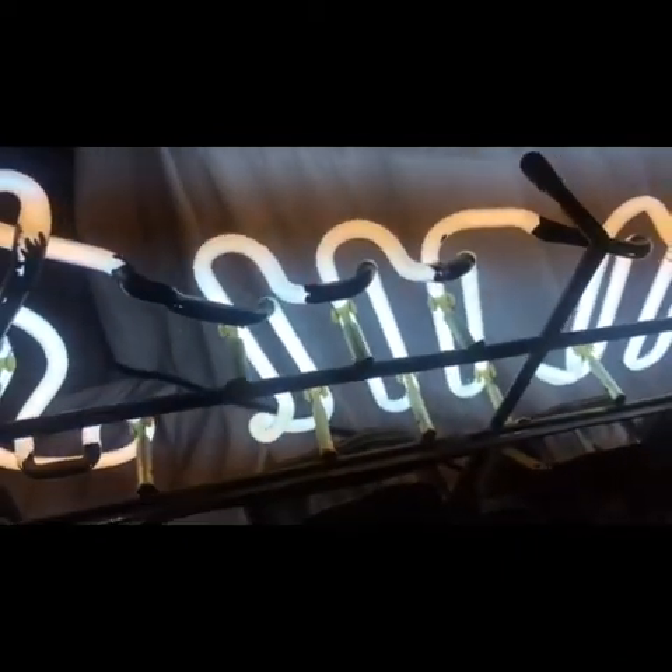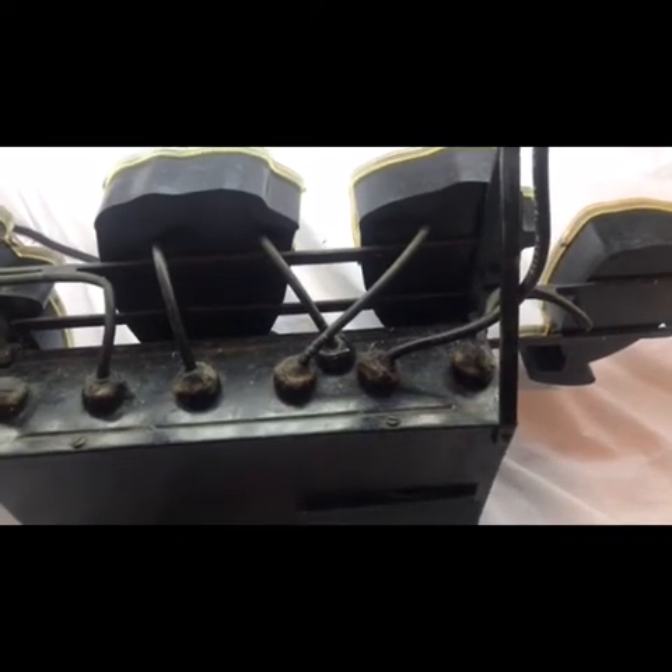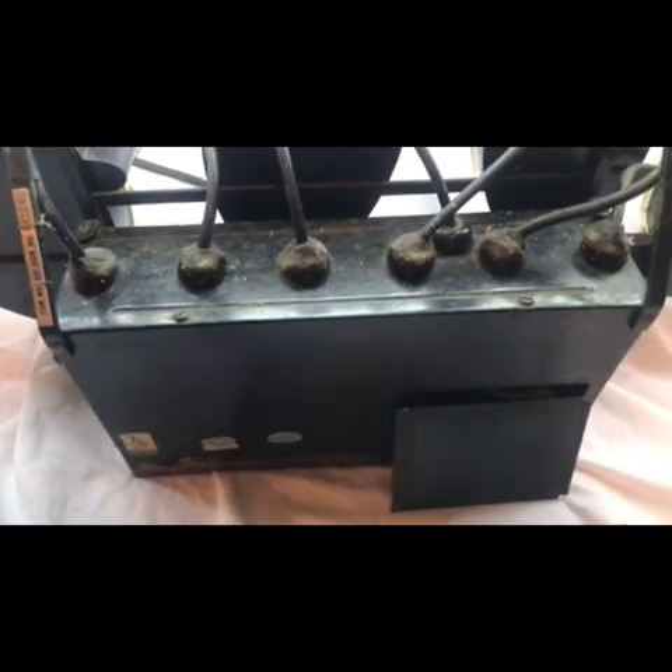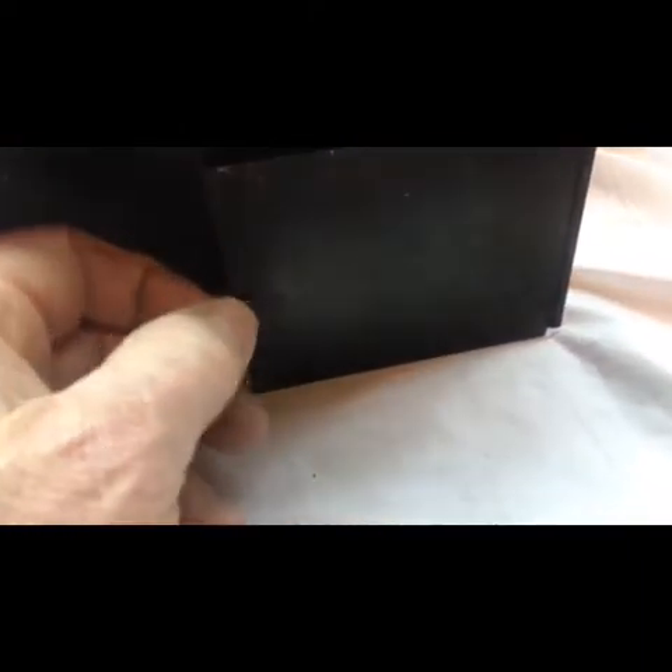Here's one key thing: if the Hamm's sign you're contemplating buying has working or intact neon tubes, that's huge. A neon tester will tell you if the tubes are intact and will work. These transformers are hard to find and they weigh a ton. My partner Steve Miner clued me in on this — there's a single screw here and this door pulls off. You can see the sequential four-blinking-mug motor and those little fingers in there. I wish I could yank it out and show you more of the guts, but it's essential that this motor stays in there.